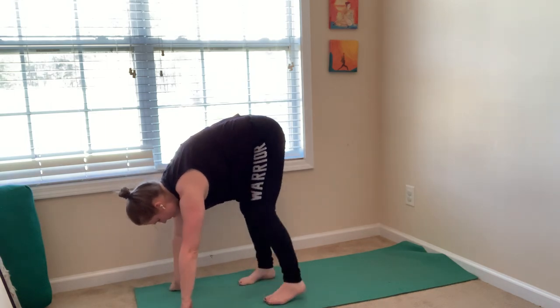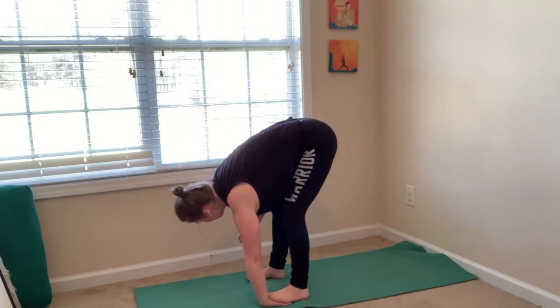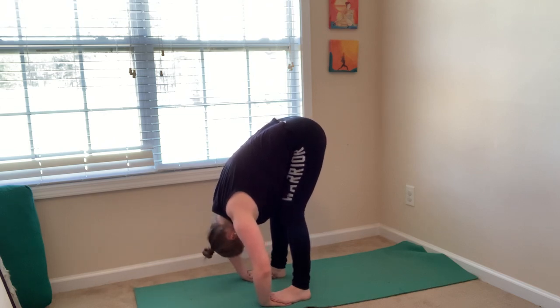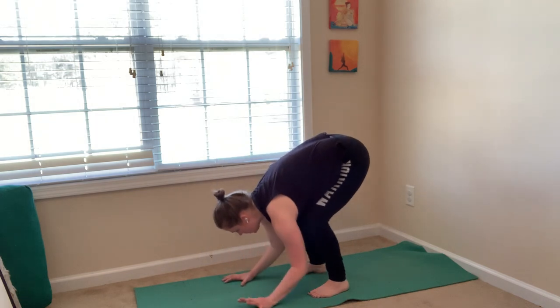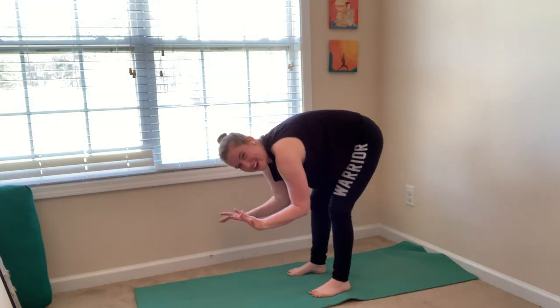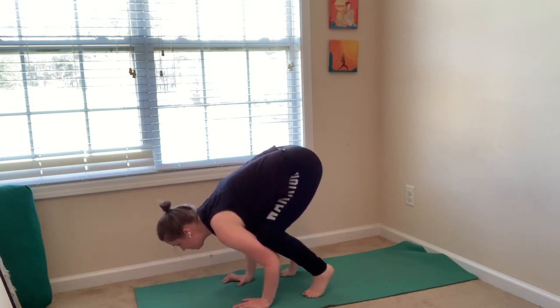Gorilla pose — separate your feet hip distance apart. Bend your knees a lot to step on your hands. Slide your hands underneath your feet, make sure your toes touch, bend your elbows, pull the crown of your head down. Relax your head and neck. Then take your hands out and come into crow pose. From this forward fold stance, bend your elbows, stack your knees on the back of your arms. Practice rocking forward slightly, then rock back. Try it again — plant your palms, rock forward. Maybe play with one foot, then the other, then both. Rock back.